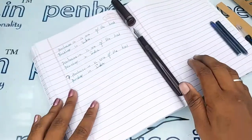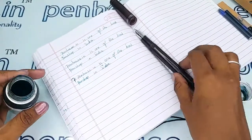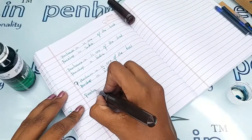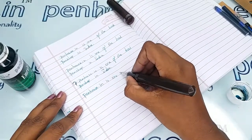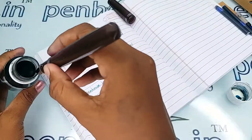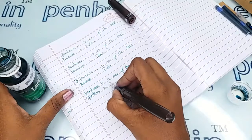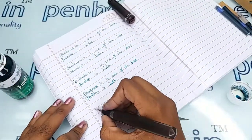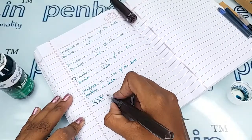Now I'm going to give a writing sample using Penhouse Emerald Green ink. The writing is so smooth! For flex writing demonstrations, you can refer to our YouTube channel where we have very good flex videos. This sample is just to show the size.